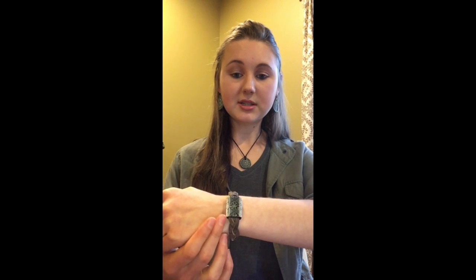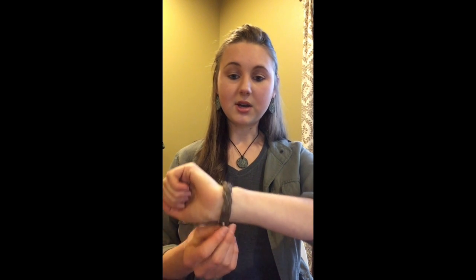Every one of these bracelet beads is handcrafted by our family. We sculpt them out of clay, we hand paint them, and we fire them in a kiln. We also make the bracelet band — we get big pieces of leather and we cut them and then braid it ourselves.